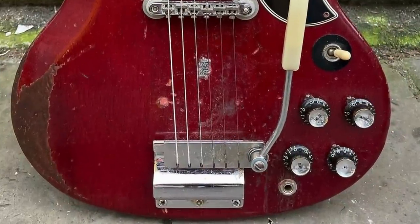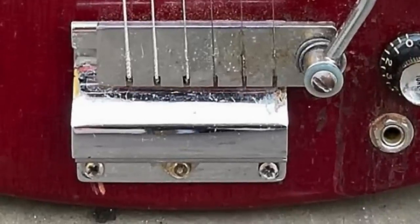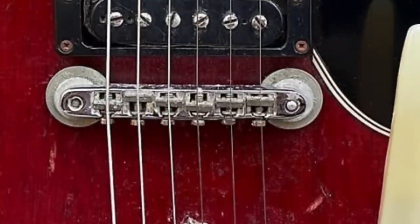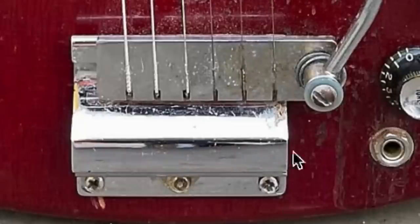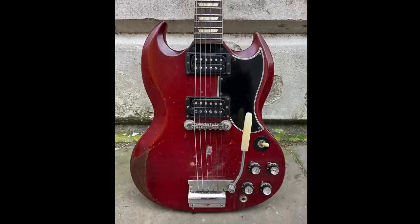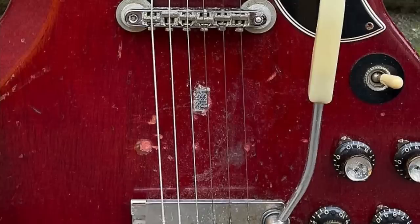First off, we have the removal of the trem system — no more sideways vibrola, which isn't the most reliable way to get a warble effect. It's been replaced with more of a later '60s Melody Maker style, which is kind of an interesting choice, because in doing that they really increased the string length. They put it all the way down here, probably to hide most of the existing screw holes. The longer string length you have, the slightly slinkier your strings will feel, and this does have a slight effect. For Link Wray's style, I don't think he was going for that.